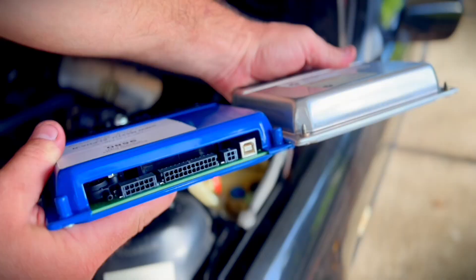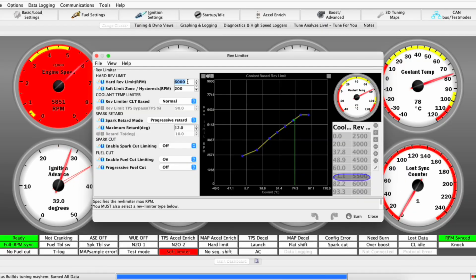Hey, welcome back. In the last episode we installed the KDFI 1.4 plug-and-play ECU. Today we're going to toy around with a bit of tuning — we'll show you how to hook up TunerStudio, play with the rev limiter, try to imitate a cam like a bit of a ghost cam, and even try to do a burble tune. But anyway, have fun most of all.